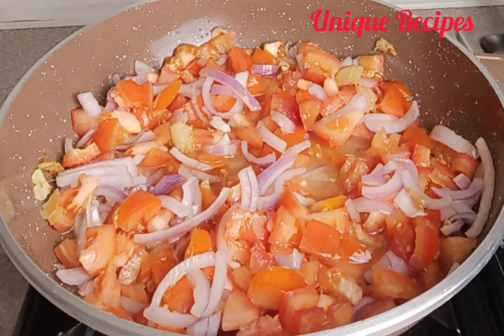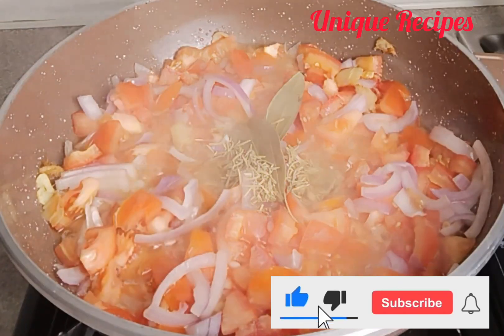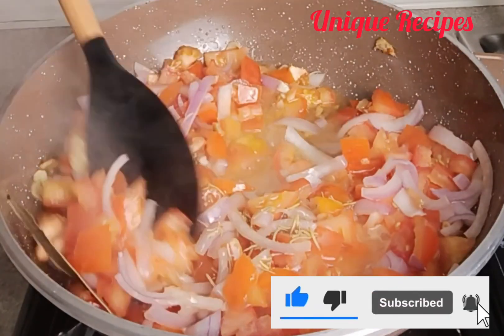After two minutes, add in bay leaves and rosemary, and start to mix well, then allow it to steam for four minutes.